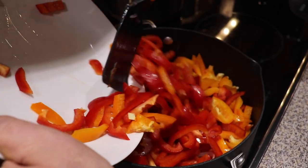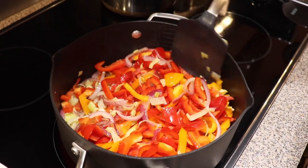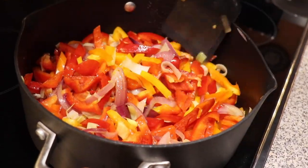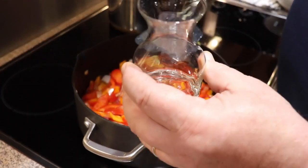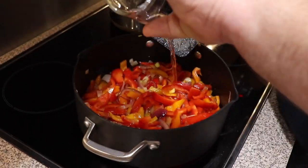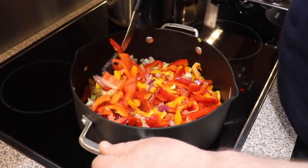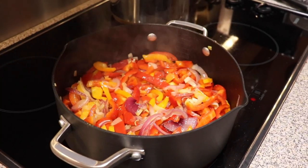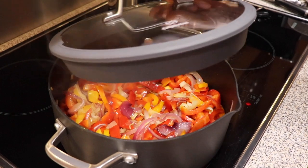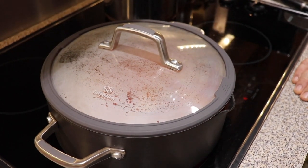It's time to add the bell peppers. Stir it all together. Adding water — approximately one quarter of a cup — and stirring again. We're covering our pan with a lid and leaving it for five minutes to sauté.